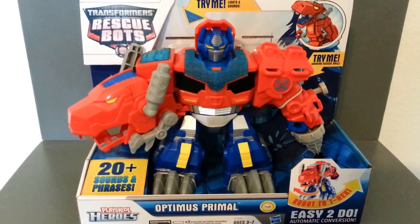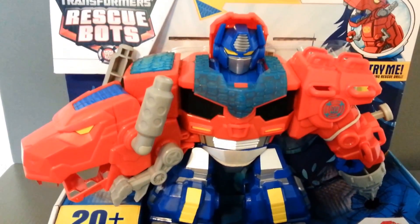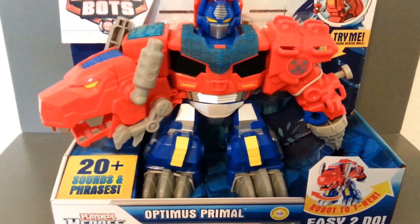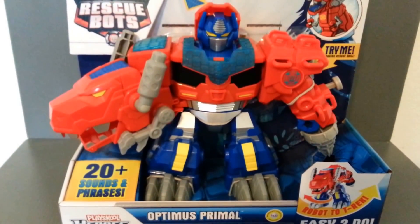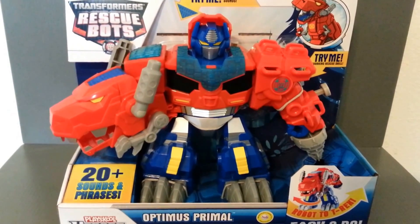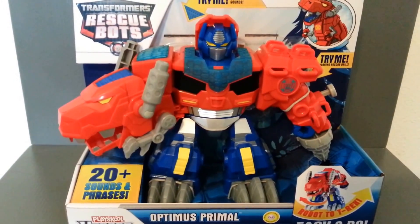But this is something a little different. I happened to come across this guy yesterday at Toys R Us. I didn't know he existed. Apparently he came out last fall. He's part of a rescan line for the Rescue Bots, and they make him a Dinobot, which is really, really cool.